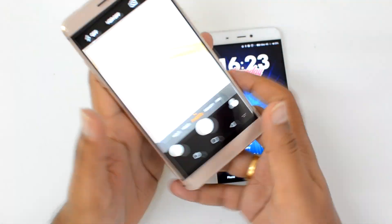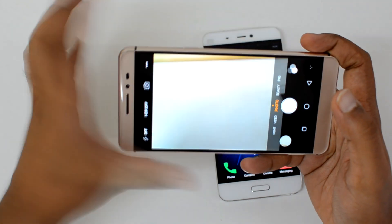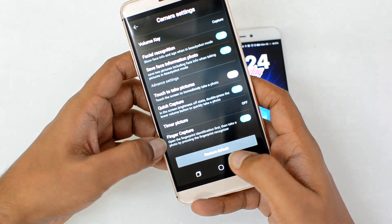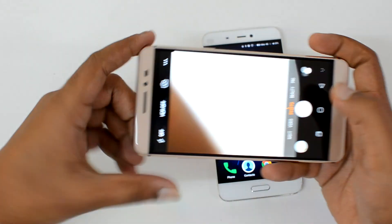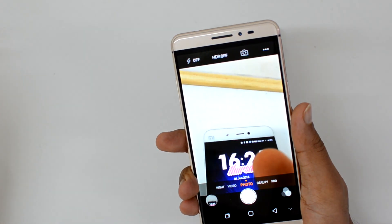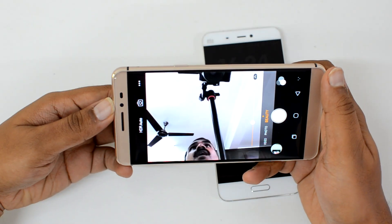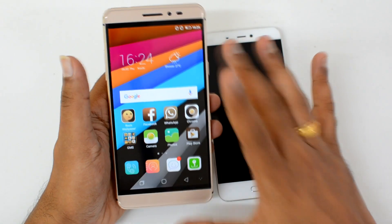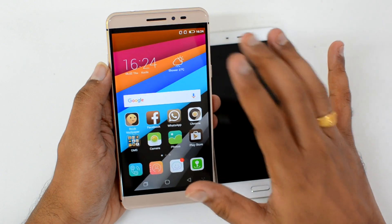Another option is to take photos using the fingerprint scanner. When taking selfies, holding the device and capturing can be difficult, but certain phones allow you to use the fingerprint scanner as a shutter button. Here we're demonstrating taking a photo by pressing the fingerprint scanner — it works for the front-facing camera too. This is quite handy for selfies, though the feature is not available on all devices.